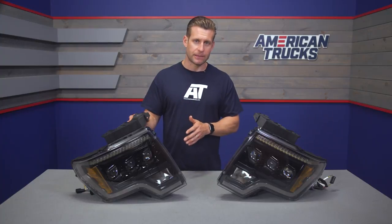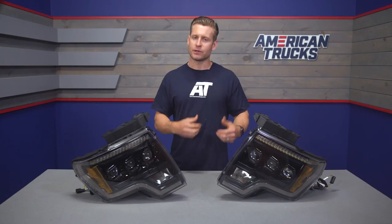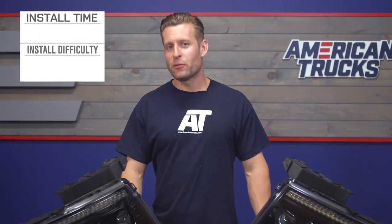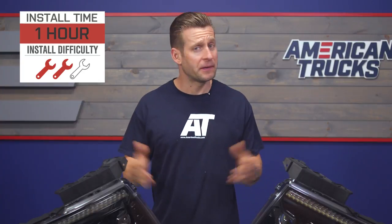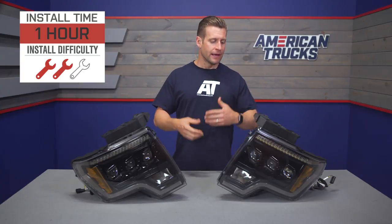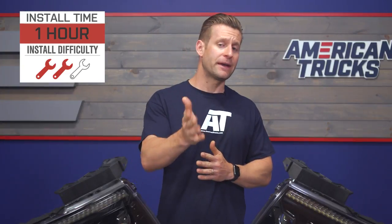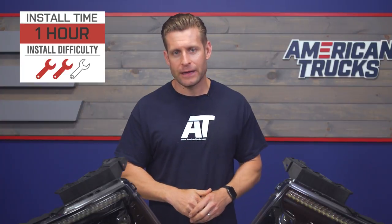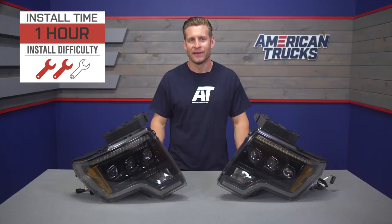That certainly helps separate these from some of your other options. Morimoto does back each set with their limited five-year warranty just in case you run into any issues. One of the best parts about the Morimoto headlights in general is that they will be completely plug-and-play — there's really no modification needed. Everything bolts into the factory location without issue. Feel free to check out our detailed walkthrough and tool breakdown right now.